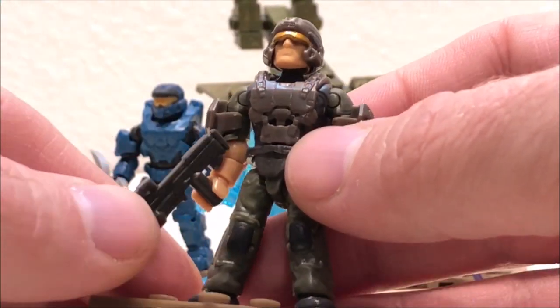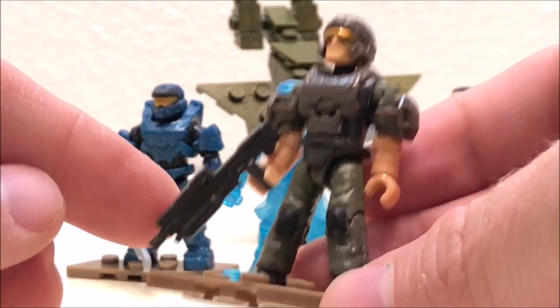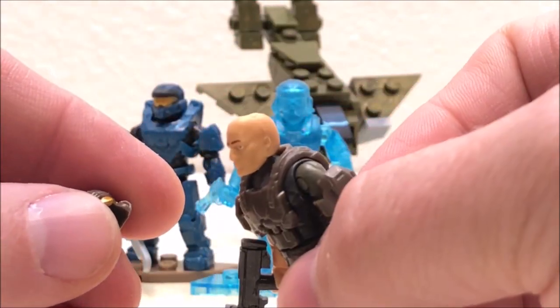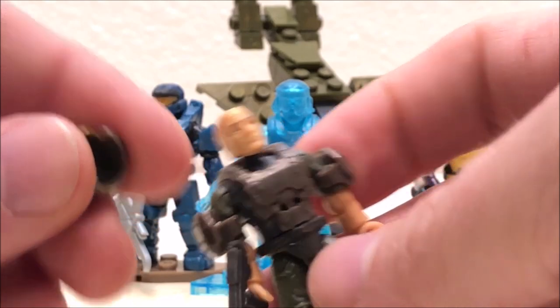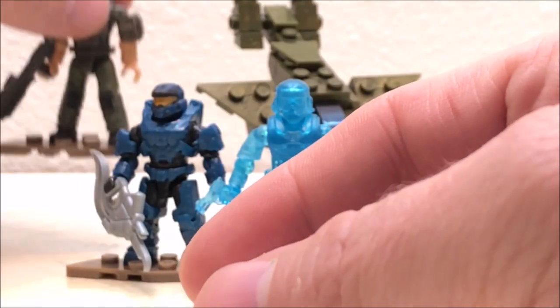The marine is the next one I want to talk about. This one comes with the newest style assault rifle with a detachable ammo counter. We have a removable helmet. This one does lack the details from the Halo Heroes line, but this is a blind bag figure so that is to be expected. No complaints on this one — another great little figure.